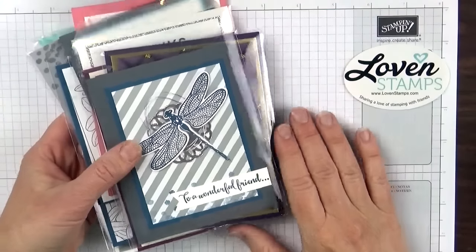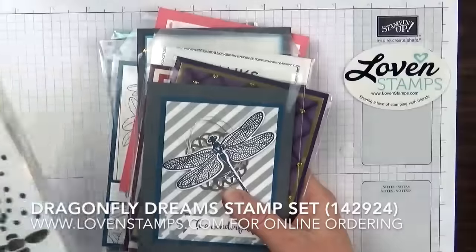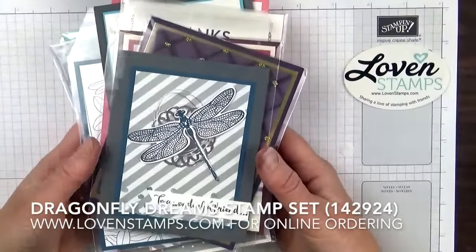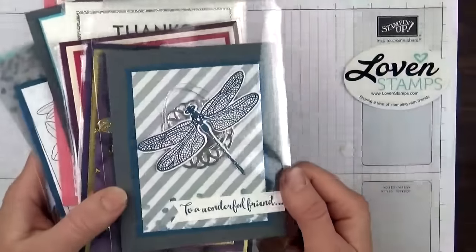If the projects I've shared with you this month haven't given you enough reasons that you need to get the Dragonfly Dream stamp set, let me share a few more with you. These are demonstrator swaps, so as a demonstrator we have a chance to share different ideas with each other. I might make 25 of this card, which is the one that I made for a swap,